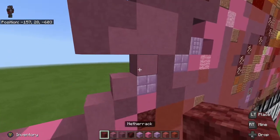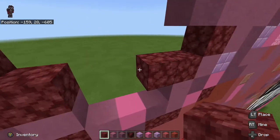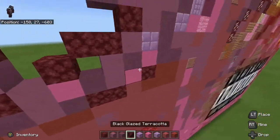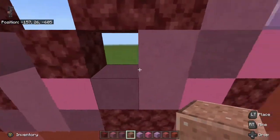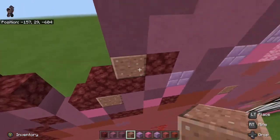Next thing we're going to do is take some netherrack — one, one, two — and then go one again. Here we're going to need some polished granite. I'm going to grab some from right over here and place it right in between this little gap and then right next to the netherrack up here.